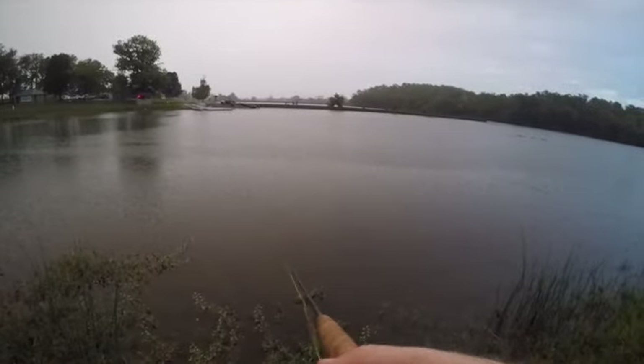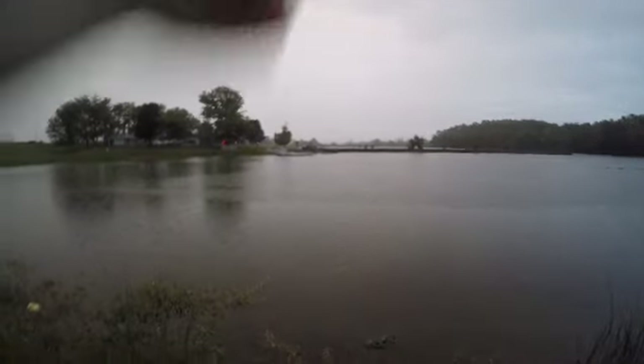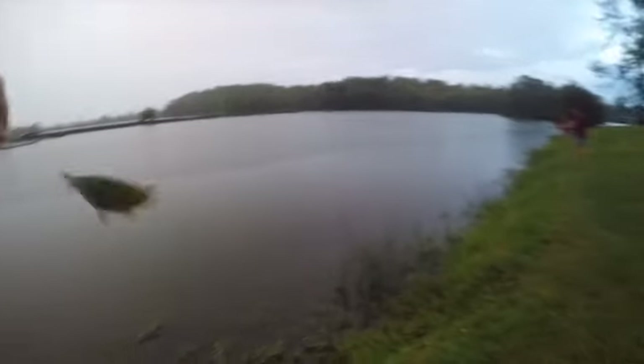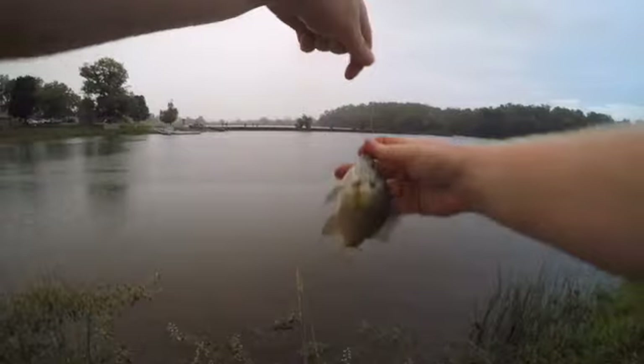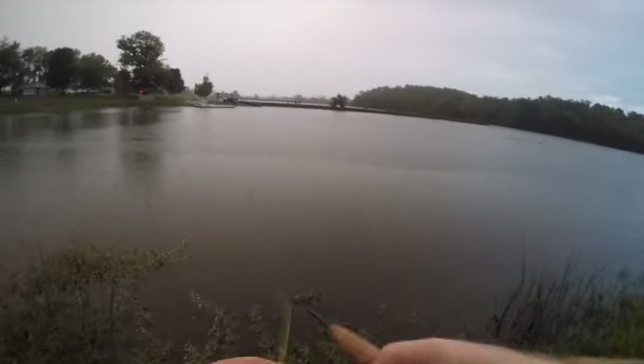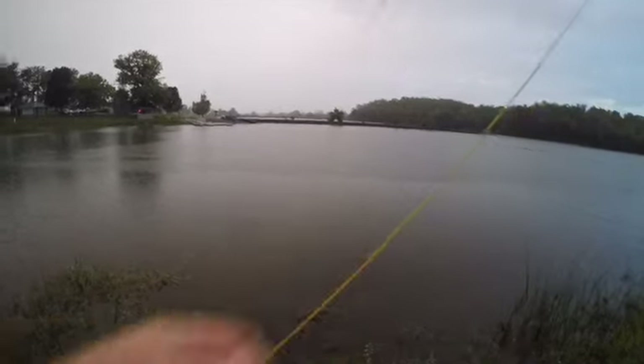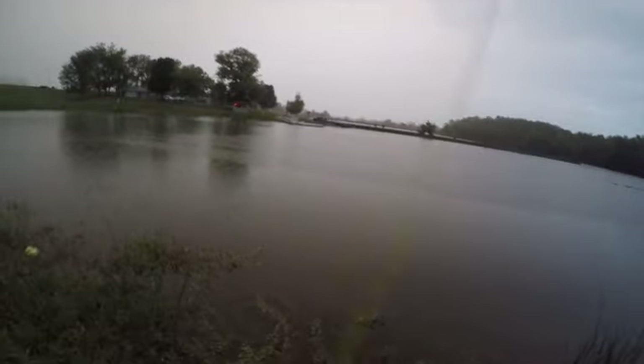They're bluegills. We can come back tomorrow and do the same thing. There's another one — but they're bluegills. We can come back tomorrow and do the same thing. See, look — they're easy.